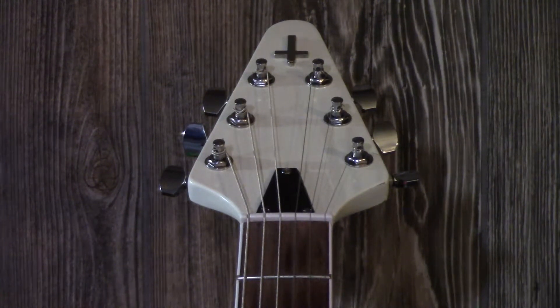Going from the headstock of the guitar — cosmetically, I put an upside down cross up there just to signify satanic metal bands and black metal bands.